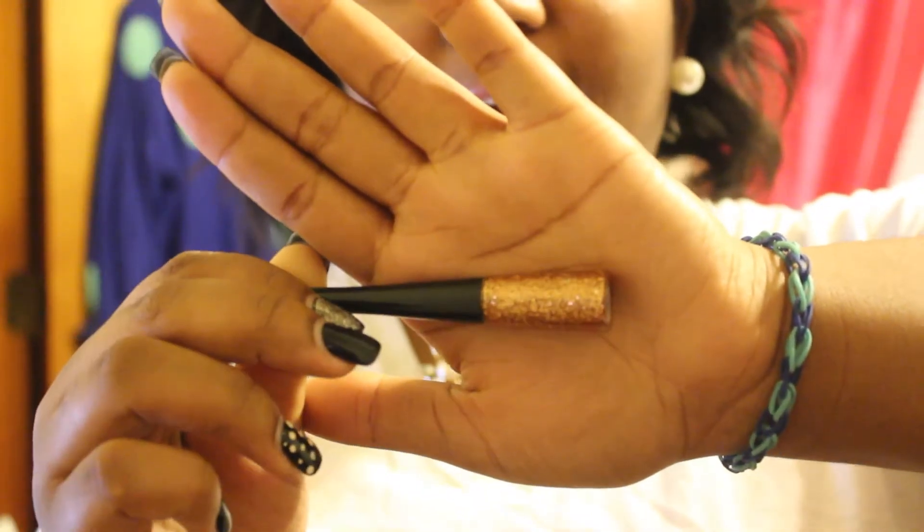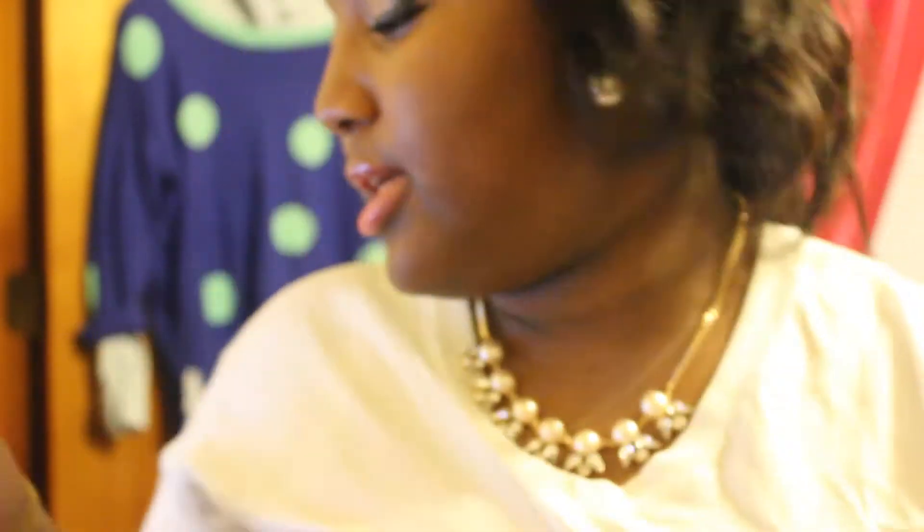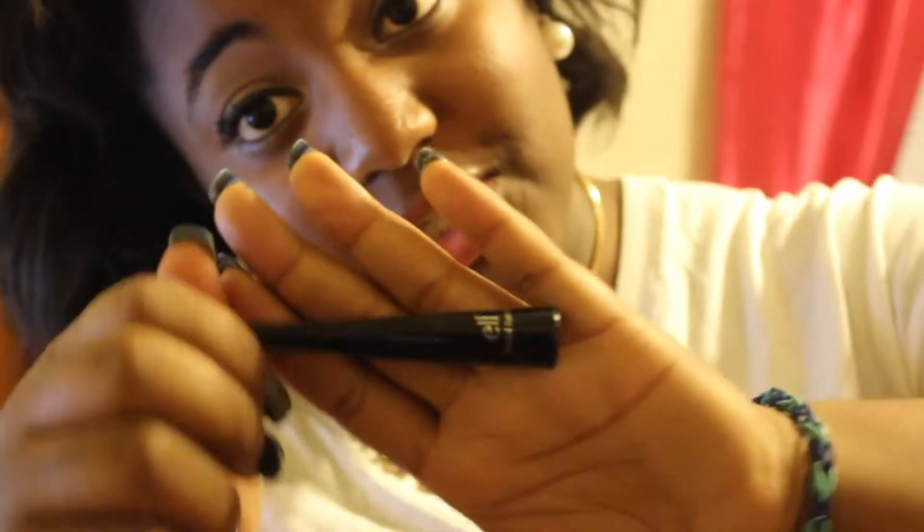I also got this eyeliner — it's kind of a jelly, more like a clear jelly. It just wasn't for me, but it had a felt tip, which is what I've been looking for so that I can use liquid eyeliner with my eyeshadow like I did today. I just did like a double wing thing.